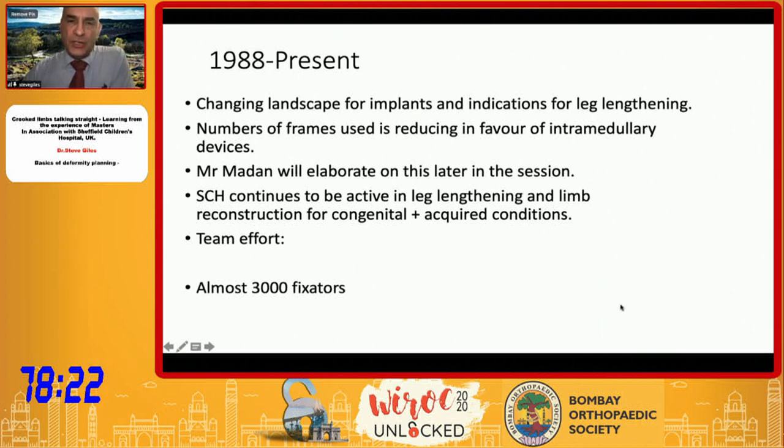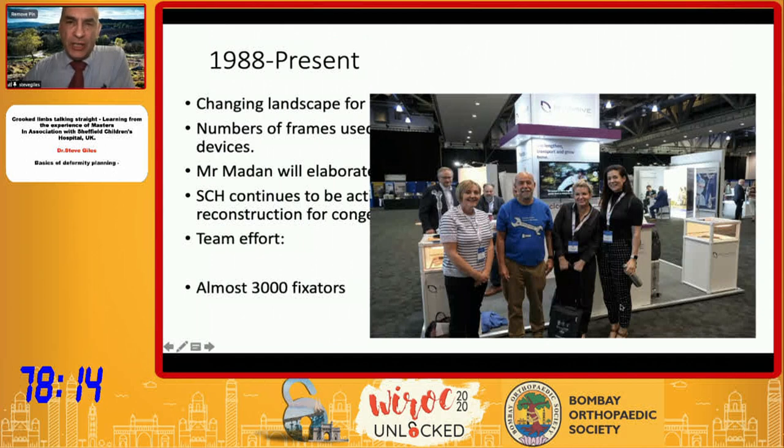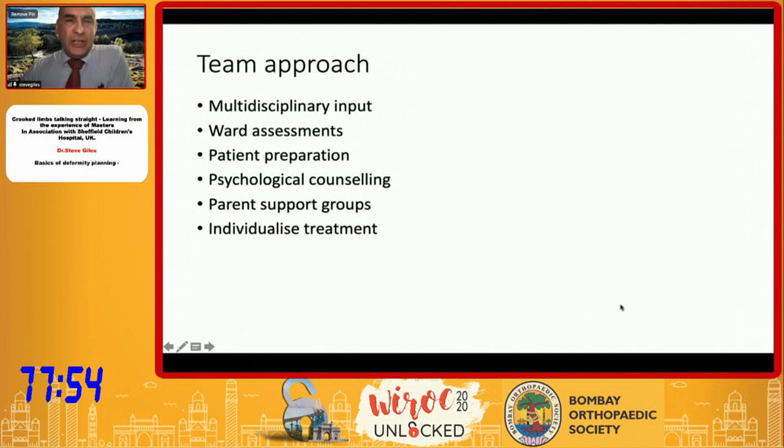It is a team effort — it's not just the surgeons. We have physios, nurse specialists, and one of the longest-serving members of our team, Jonathan Pagden, who has worked right alongside Prof Sarley for a number of years. You do need that multidisciplinary input, so we have access to psychologists, nursing care, nurse specialists and physios. We have ward and pre-assessment prior to surgery, patient information and counseling packs, and quite a wide parental support group, so that we can individualize treatment for these patients.